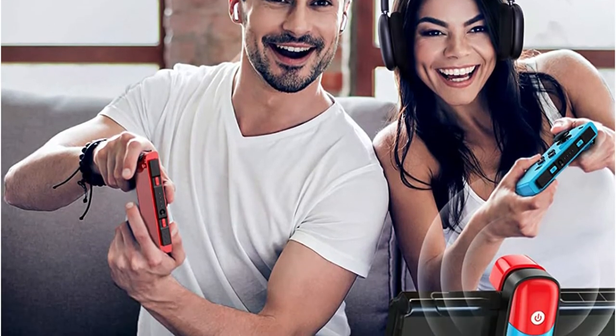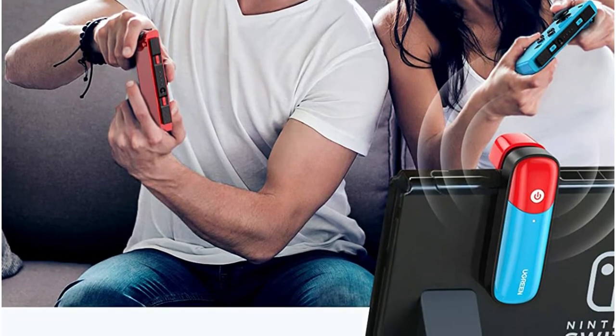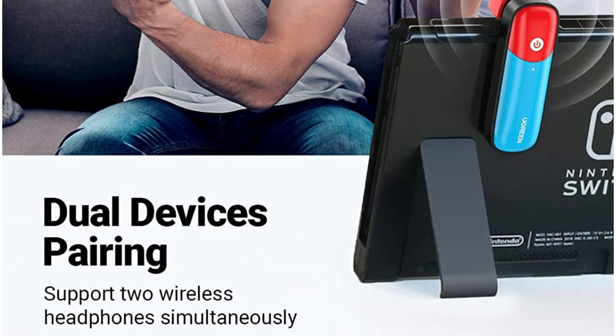Furthermore, the pairing procedure is rather simple. It includes an inbuilt 120 mAh battery that lasts for around 8 hours and charges back to full in about 2 hours, unlike other converters.